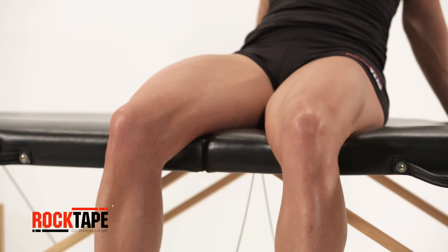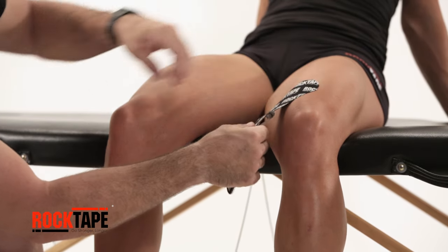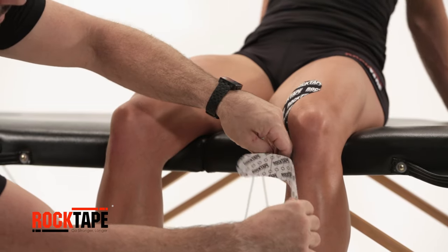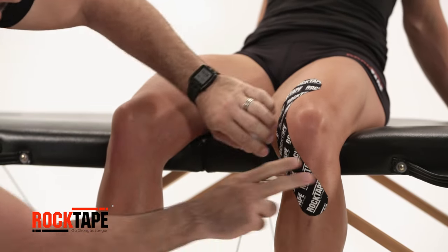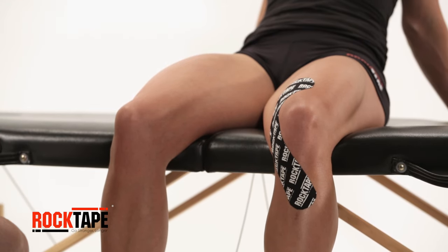Stretch the skin by bending at the knee. With the first strip, tear an end, then anchor above the knee, strip towards the outside of the knee. Pull away the release paper, taping around the outside of the knee, then finish inwards just under the kneecap.